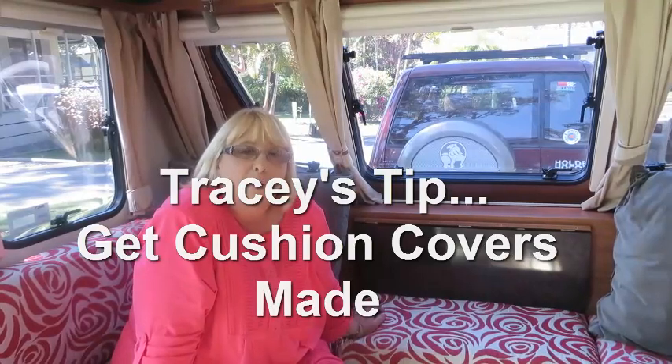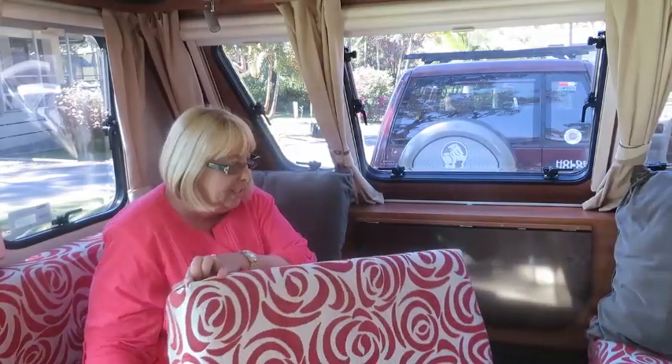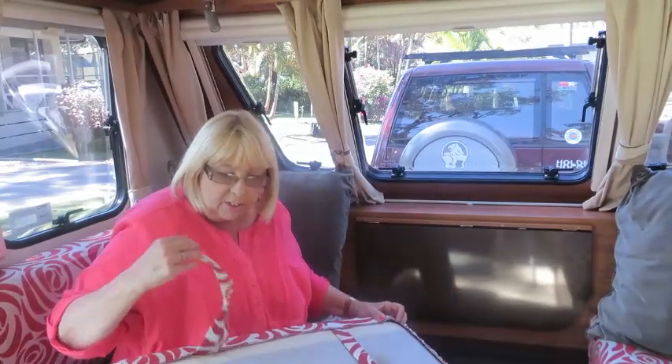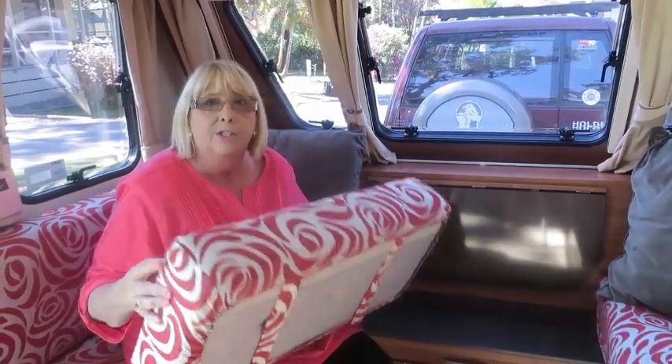One of the other things you might be interested in: when we first bought the van, the covers were very pale cream, not very alive and quite boring. So I went to Spotlight and had a look at some fabric, and we bought this really nice fabric and just got someone that sews to do some slip covers — one, to protect the covers for resale, and two, just to lighten up the van. They're only held by some Velcro tabs, but they've really brightened up the lounge area.